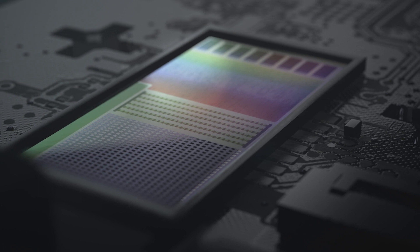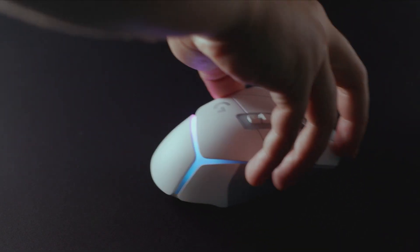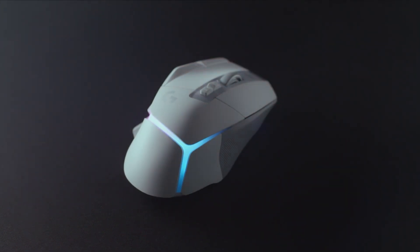The one big thing it did inherit from its predecessor is its Hero 25K sensor, giving you very smooth and accurate turning, making it extremely good for casual or pro gamers.